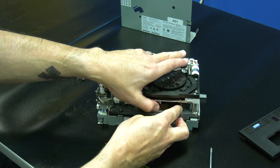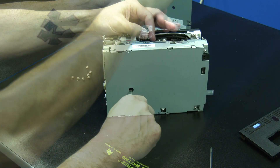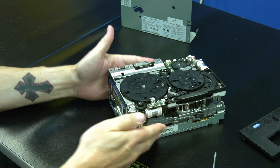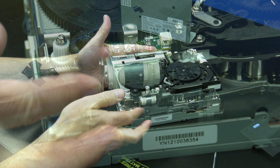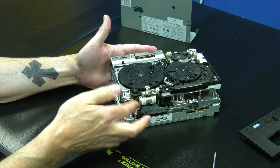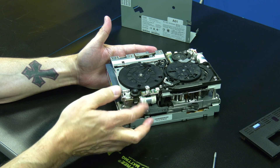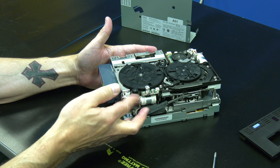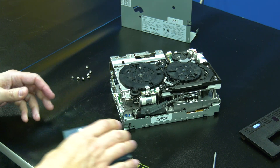Then insert your torque screwdriver into the hole in the bottom of the drive and turn clockwise to take up the rest of the slack, pulling all of the tape media into the cartridge. Now you will need to locate the horizontal gear on the front right side of the drive and rotate it upwards repeatedly. You will see the tape drive deck start to raise upwards and then the tape cartridge will be pushed gently out. Continue rotating the gear until it will not go any further to ensure that the cartridge is fully pushed out. You can then remove the tape cartridge from the drive.